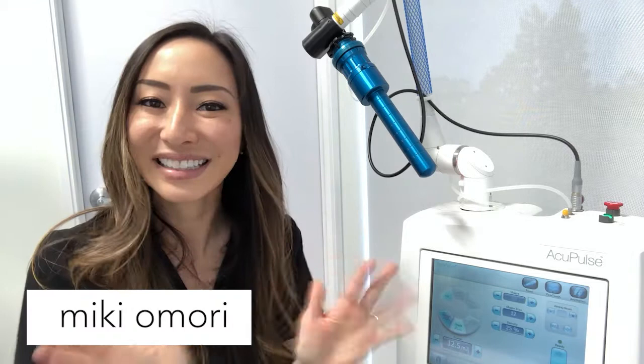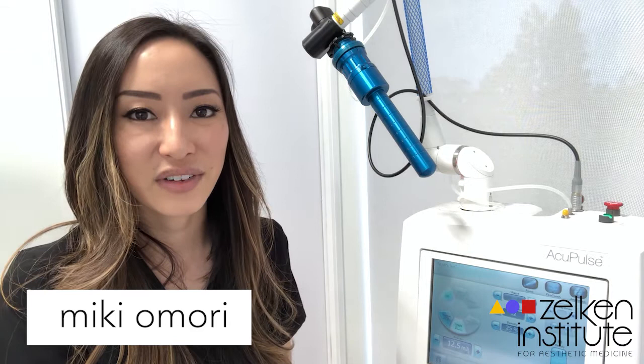Hi everybody, welcome back to this channel, and for those of you who are new, welcome. My name is Mickey and this is my journey to becoming an aesthetic nurse.